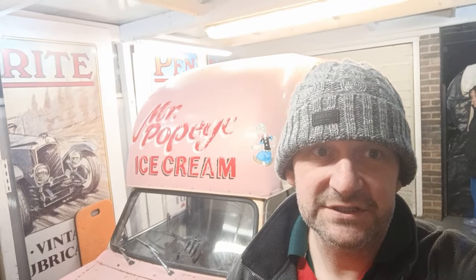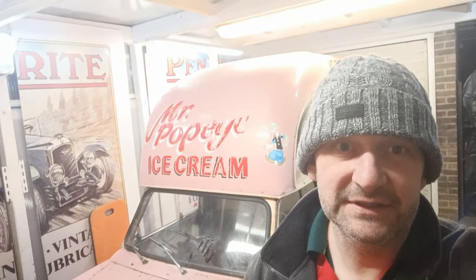Hi, welcome back to the next video. I thought we'd have a bit of fun tonight. As you know, the ice cream van doesn't have any chimes, so while I wait for the halving chimes to come up for sale — if anyone's got any, let me know — I thought we'd have a little play with something a bit more modern and see if we can get some sort of noise out of it.